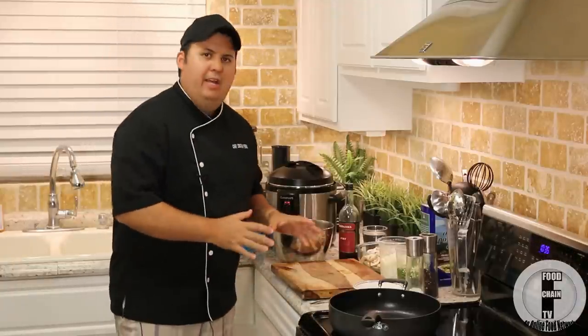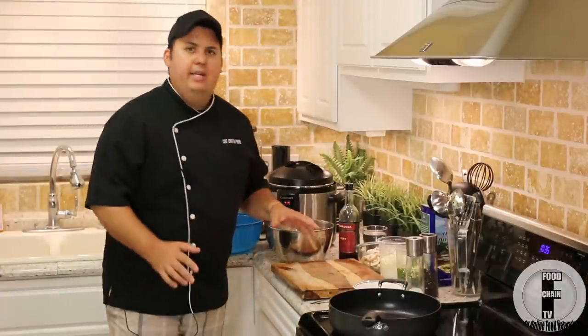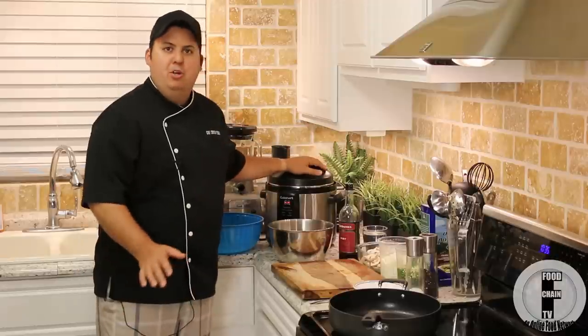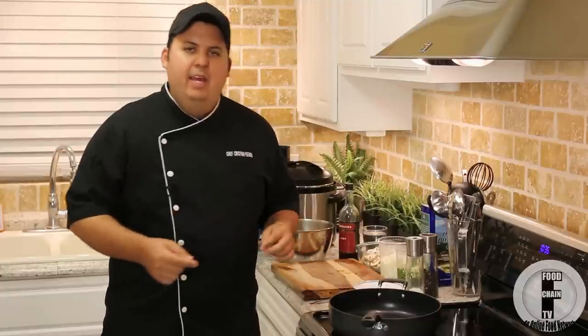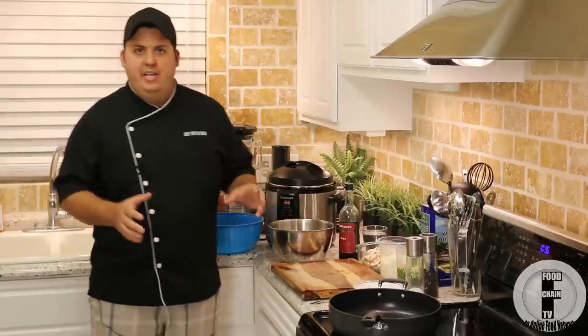Alright, let's jump right into this recipe. I'm very excited for you. Like I said, one of my favorites, and once you try this dish you will fall in love with tongue if you're not already a big fan. So what I've done here is I've taken a beef tongue and put it in my pressure cooker — pressure cooked it for 50 minutes. If you want to know more about how to pressure cook a tongue, I have another video in my how-to section on my Roku channel, my YouTube channel, and on foodchaintv.com. So let's go through the list of ingredients today.